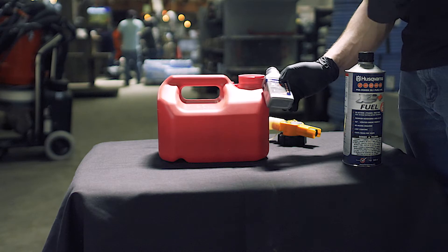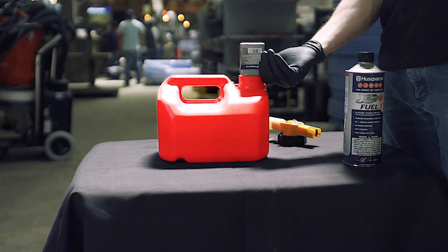One full tank of fuel is included in your rental. However, if you're running the machine for an extended period, you'll need to refill with the proper type of fuel. This power broom takes pre-mixed two-stroke fuel at a 50 to 1 mix ratio.